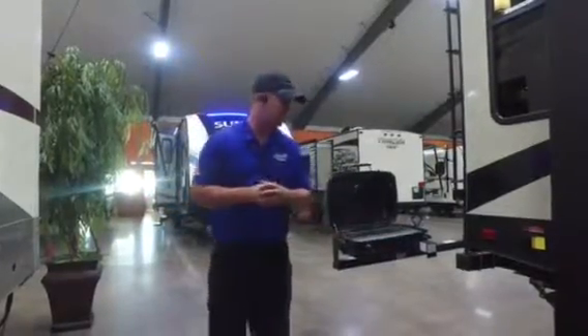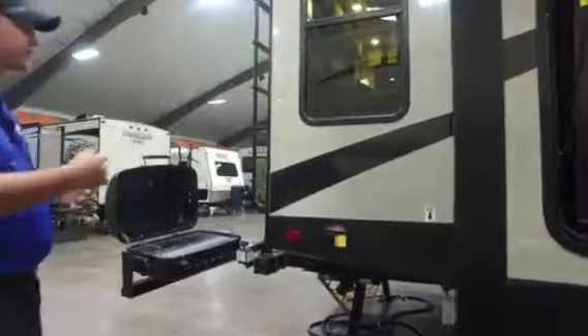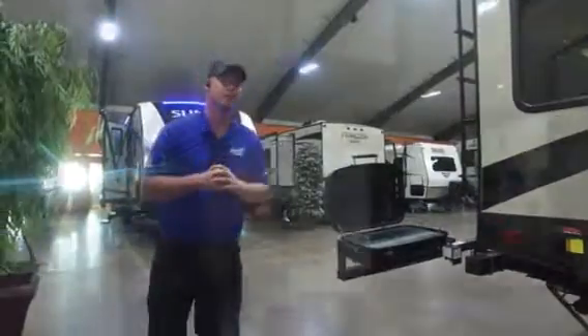Back here you have your electric stabilizing jack — just a hit of a button, no cranking anything on this camper. Your front jacks are hydraulic, so it's really simple — camping made easy. Let's run to the other side of the camper so I can show you the other side of that pass-through storage.